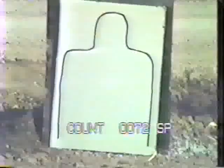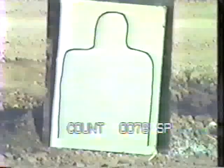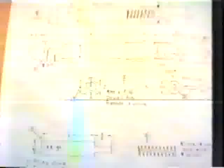Now zoom in. Starting with part number one — this is half-inch sheet metal. Going from 5 feet, this is half-inch sheet metal.